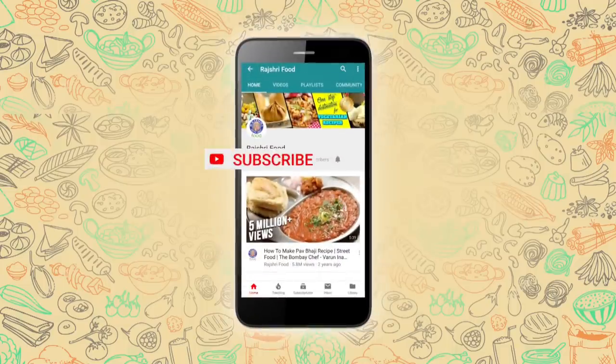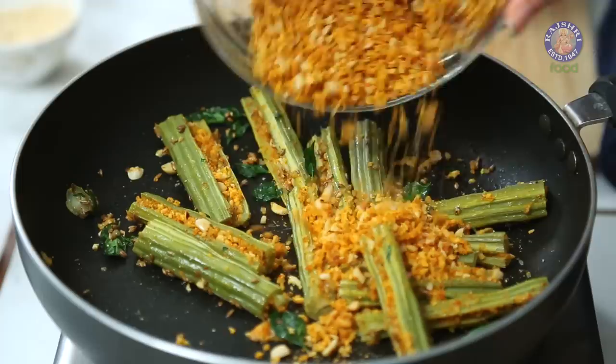Subscribe to Rajshri Food and click on the bell icon for more updates. Drumsticks are not commonly found in your own kitchen, but it's an extremely healthy and nutritious vegetable. So today, I'm going to show you one recipe of Masala Drumsticks, the way I make it at home. So let's see how.